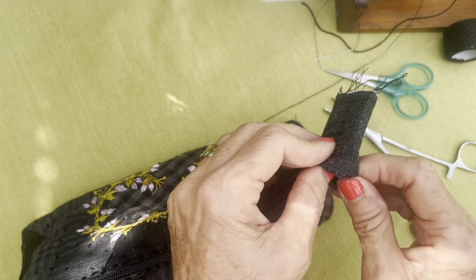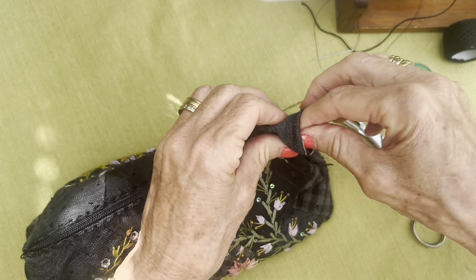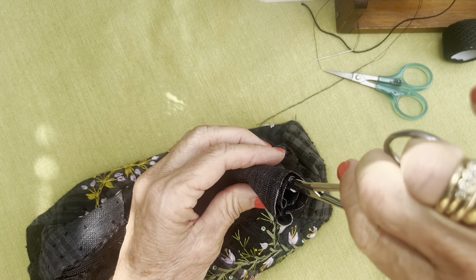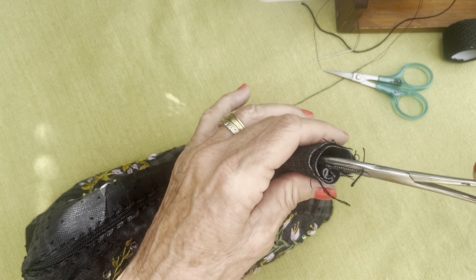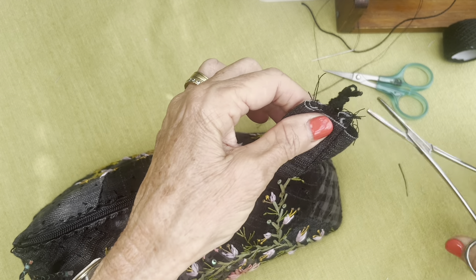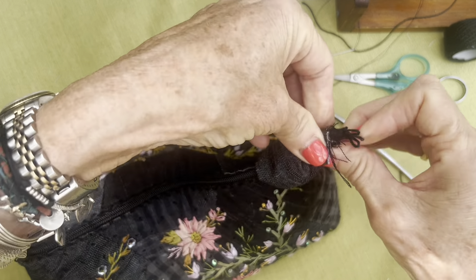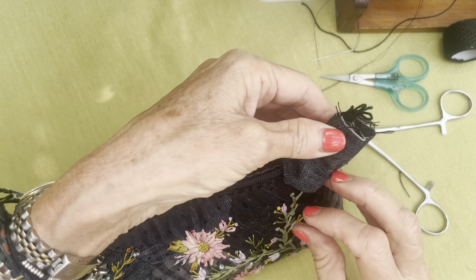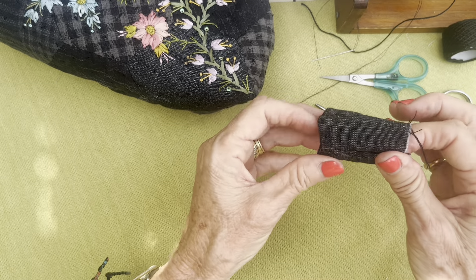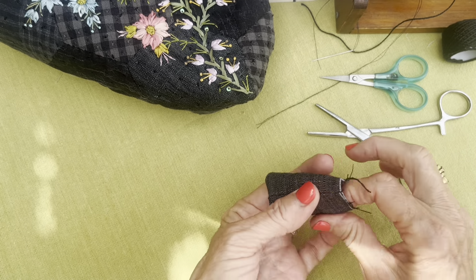Let's just have a little test run and see how we're doing. So if that's there and then I gather around and she flips over — okay, I'm going to go with this. Let's just see how this works.